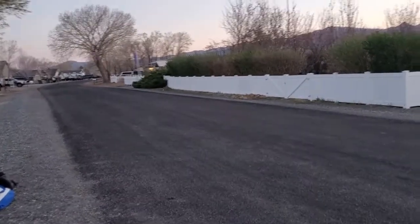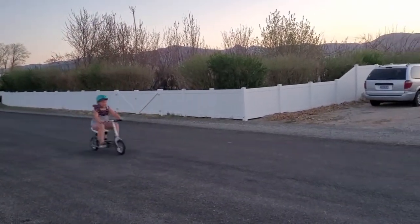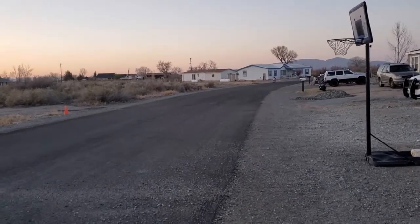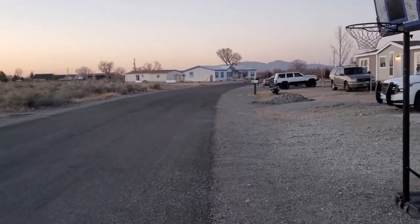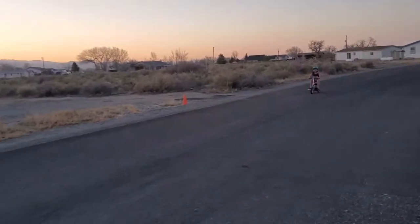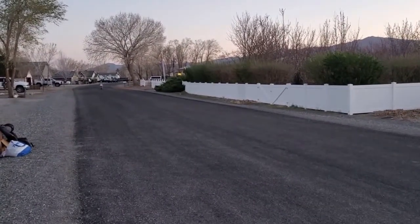Here's a video of my daughter riding it. I told her to go full speed — she was a little scared. That thing moves pretty good. I rode it and it moved pretty good too. Not bad on the foot pegs either. Let me know if you guys have any comments or questions or anything.